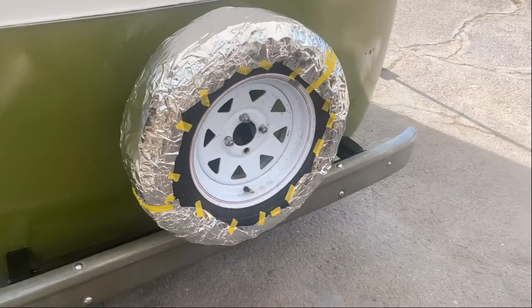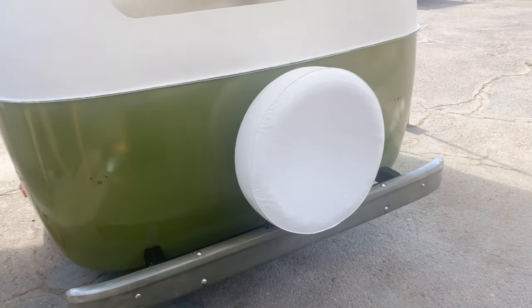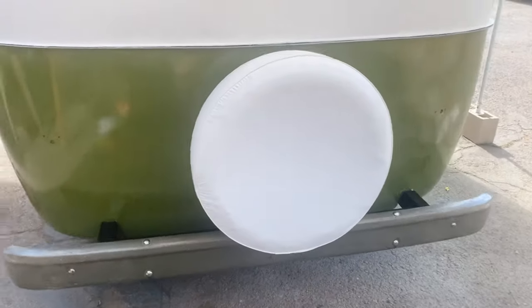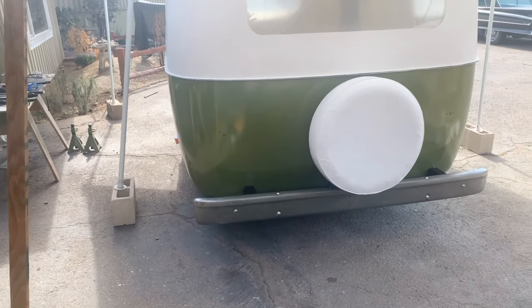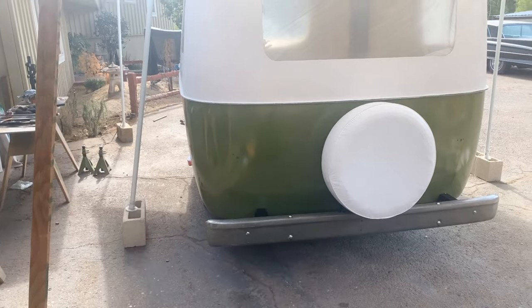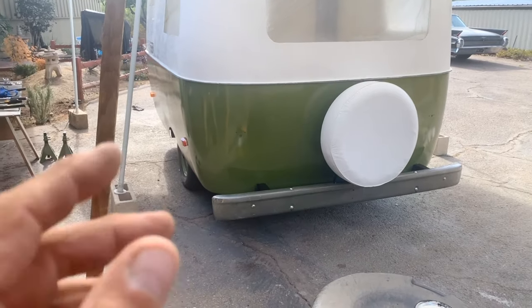We're going to throw the cover on right now and see how it looks. I got the spare tire cover on and it looks great. I decided to go with white because it reflects the heat and I like the clean look. This one fits really nice. This project is pretty much done — it wasn't that hard. If anybody wants to upgrade their Scamp and do something like this, it's definitely worth it because I don't want to crunch my corners off anymore. If I ever get hit by somebody or back into something, I'd rather hit this than the trailer.